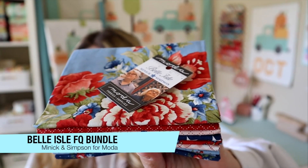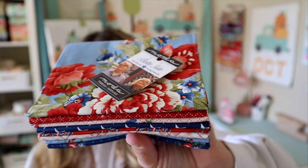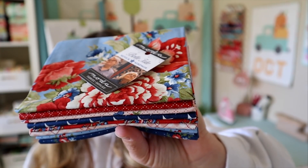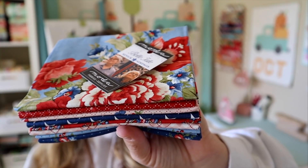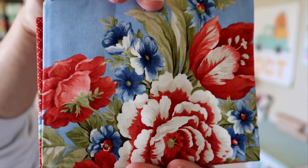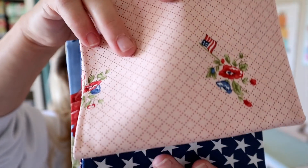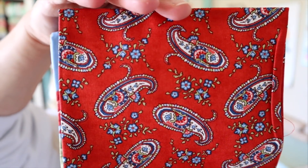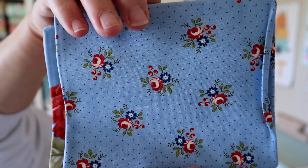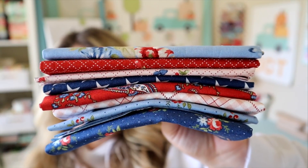Lastly, we have an eight-piece fat quarter bundle — this is Belle Isle by Minick and Simpson for Moda Fabrics, retailing for $24.98. Easy breezy feels await you: bright reds, blues, and creams adorned with traditional florals, paisleys, plaids, and stars. It's a sweet sampling of American-themed prints and colors. Here are the prints: a pretty red with flowers and little flags, a nice pink, some stars, some paisley, a Czech gingham-type print, more little flowers, a navy version, and the main front print. All eight prints are super fun.